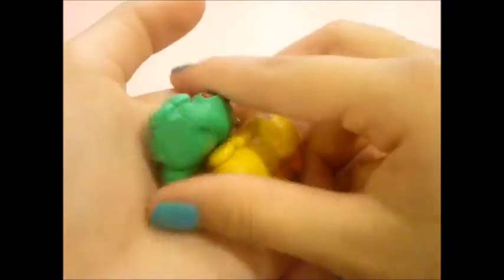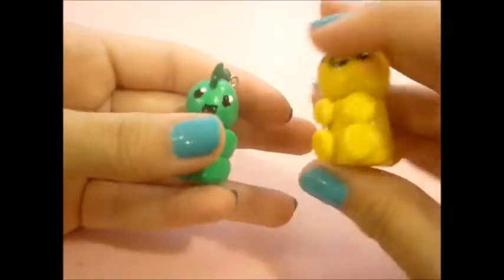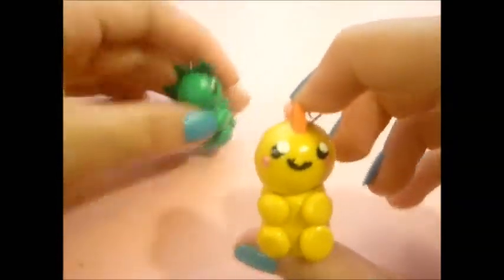Hey everyone, so this is going to be a creation update. Everything here is made with polymer clay. First of all, I have these kawaii dinosaurs and they're glazed, so I have this yellow one and orange one.